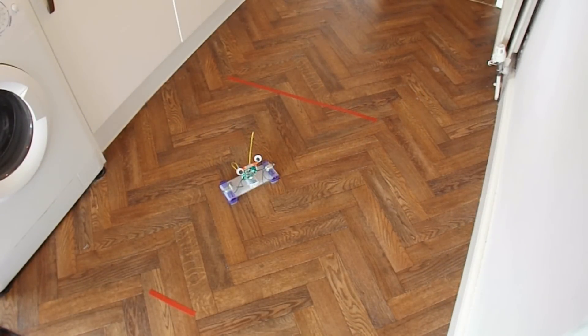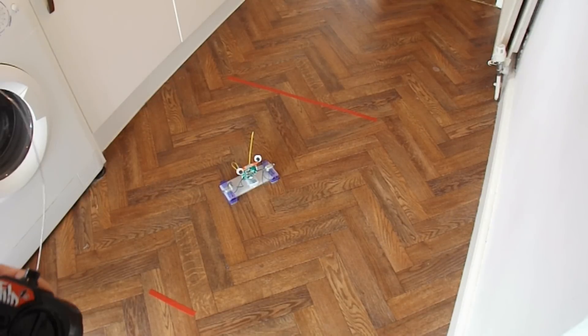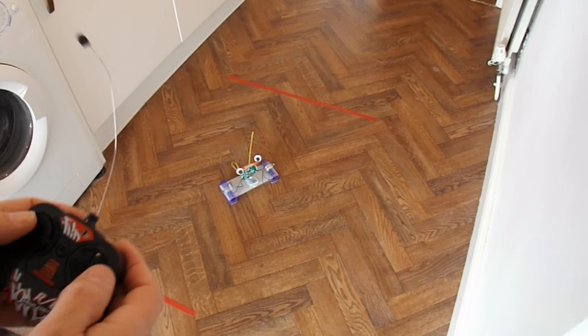I'm afraid the tree cutters are cutting a tree down out in the road, so there's a lot of background noise. I've put the camera on the tripod so we can actually see it moving, because it's going much better than I expected. We don't have full control over it, but we certainly do have control.